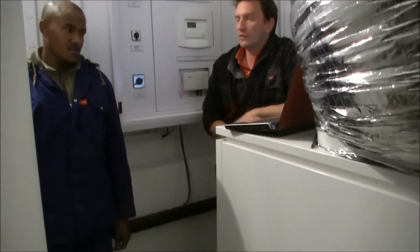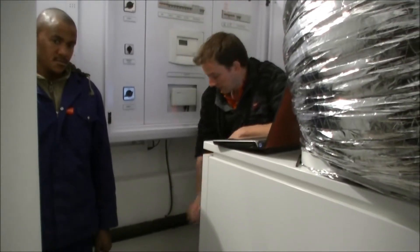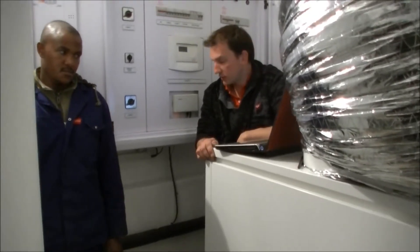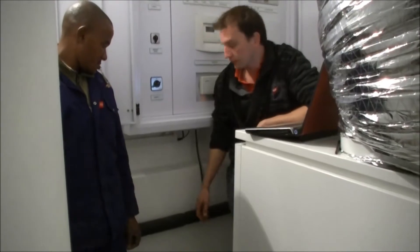Nyson actually helped us — this is Nyson's boiler room. Nyson and Simon did all the plumbing over here. We installed the machines, carried the tanks in, and put the insulation on. Once the tanks and the machine were in place, we started plumbing up everything in one inch, 35mm copper.